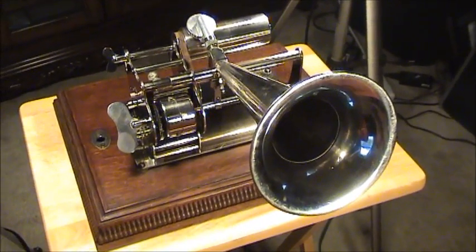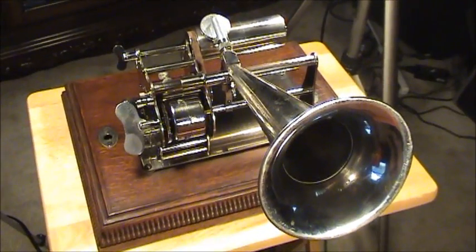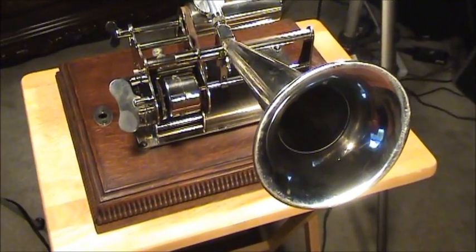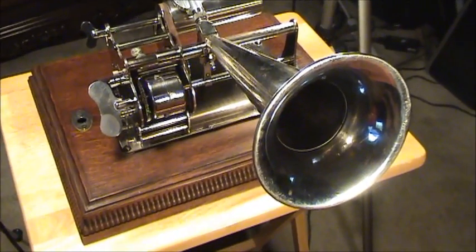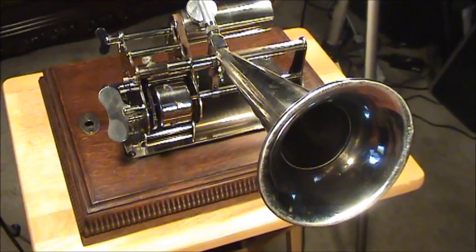Well, hi everybody. I decided to rise and shine this Saturday morning and get out one of the phonographs that I have not yet featured in any of my videos — and certainly this is definitely one of my favorites.